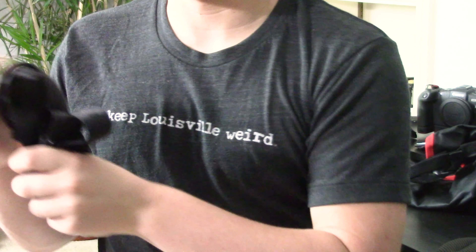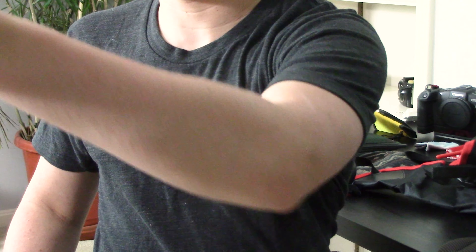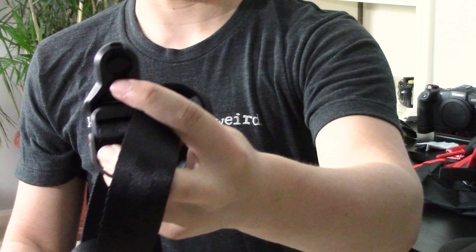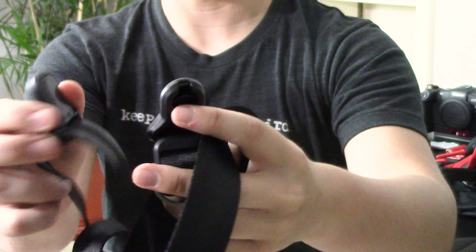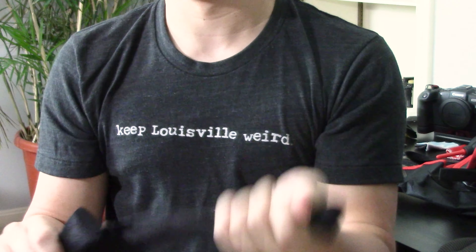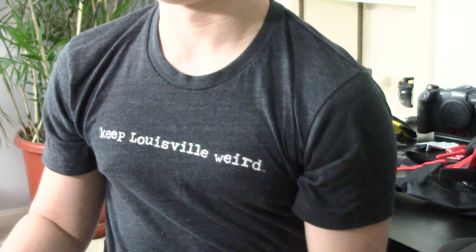Next I have a camera strap — I'm using it less and less, but it will be convenient while traveling. It's a Peak Design one with a capture clip system on my camera, so these clip right into the capture clip. It's a great strap, very strong, made with a seatbelt-like material so it's not going to break. It packs down fairly small and it's much better than normal camera straps. I would definitely recommend switching to more well-designed camera straps.